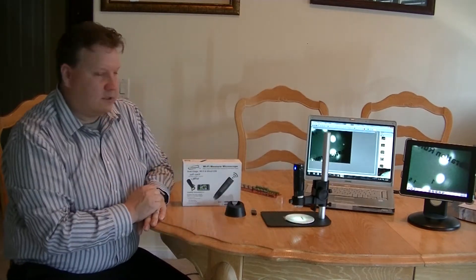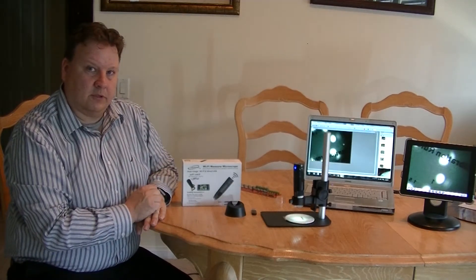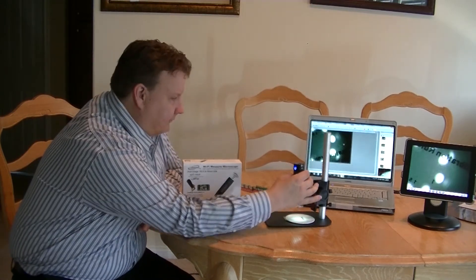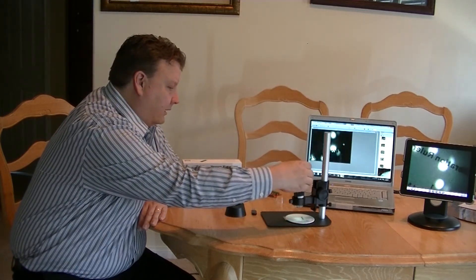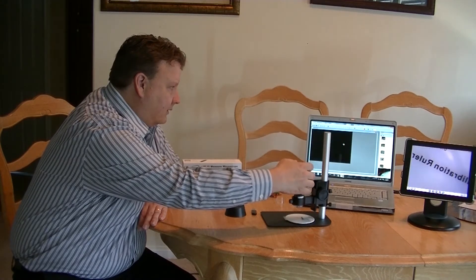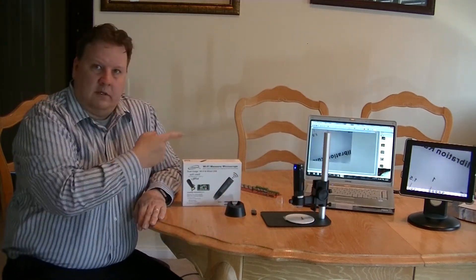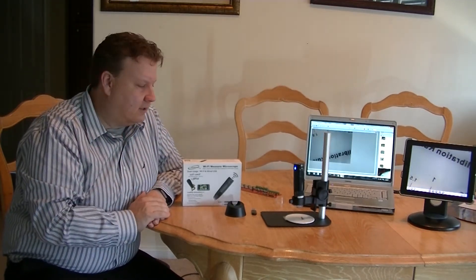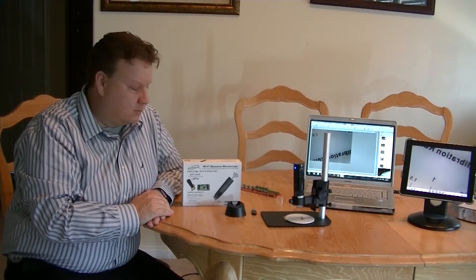The lights are reflecting off the calibration ruler at the moment, but what you can do is simply turn off the light. There's a dial on the side for brightening or dimming the lights until they're off. As you can see, the microscope compensates — the room light alone is enough to illuminate the subject.